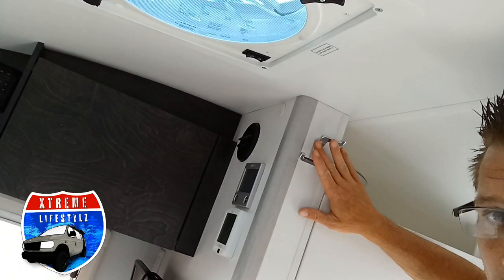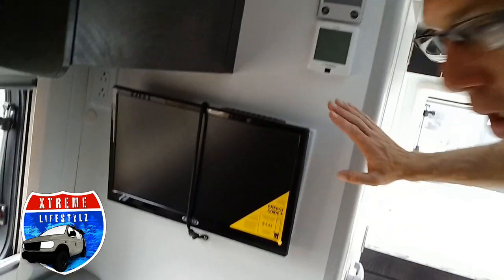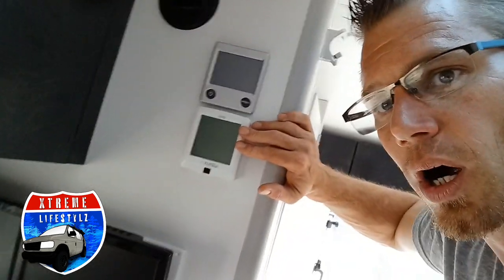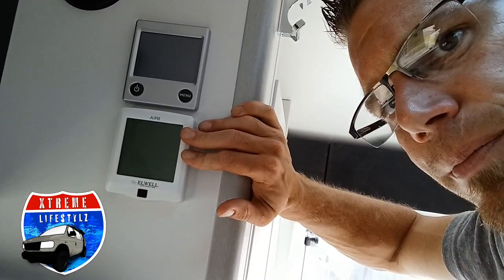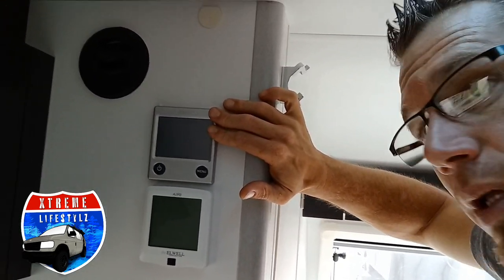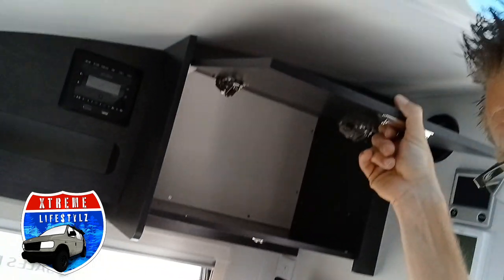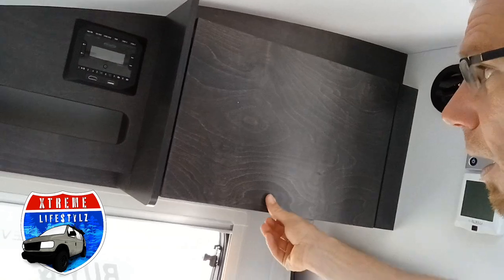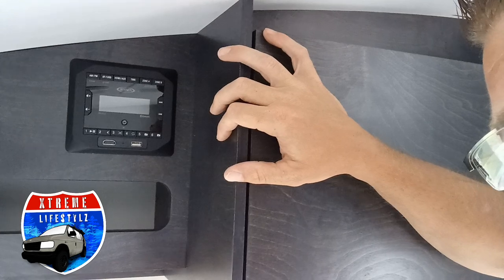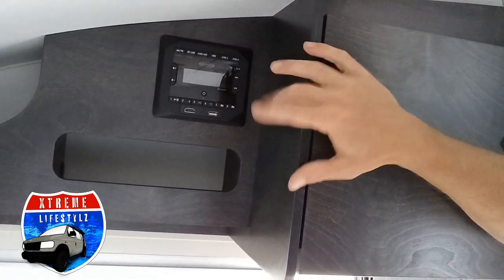Coming out of the bathroom, we have our coat hanger or towel hanger, then into our entertainment area. This is for our air conditioner unit — heat and hot water that runs off electric or propane. Then we go into our cabinet, our Jensen stereo that runs off Bluetooth and AM/FM radio. It's also plugged right into your TV so you can run off HDMI.